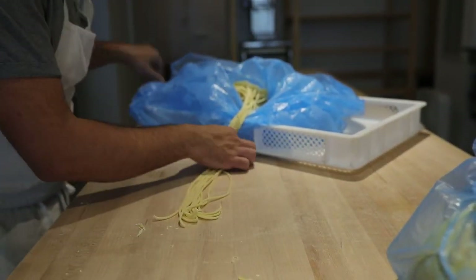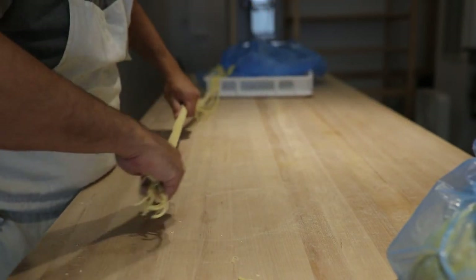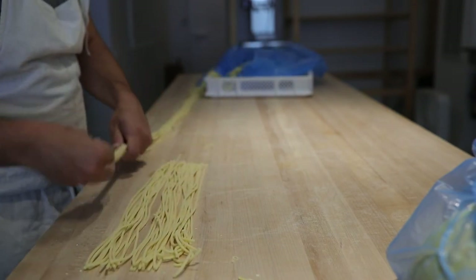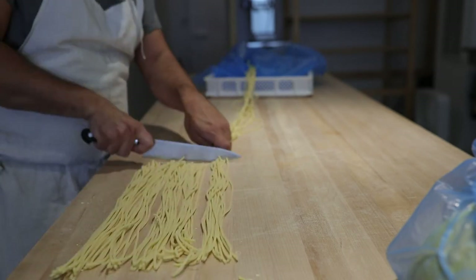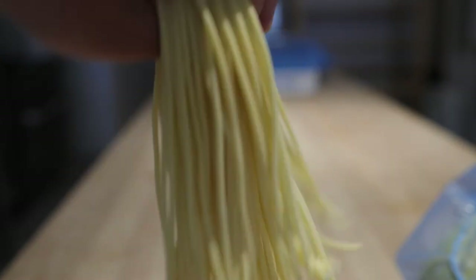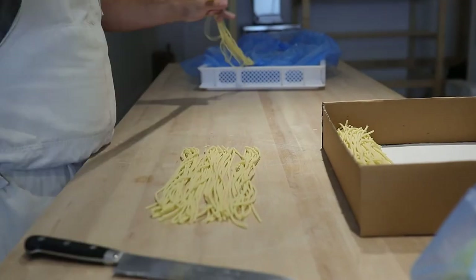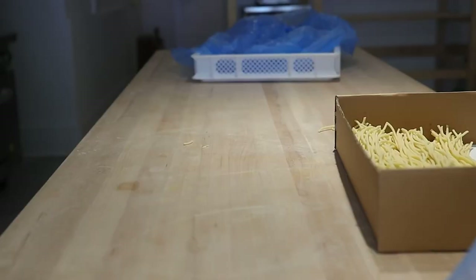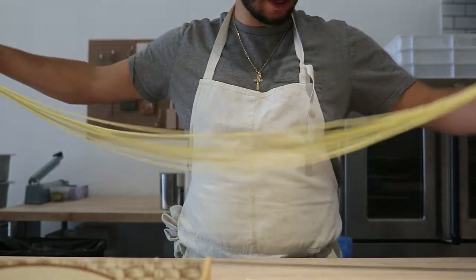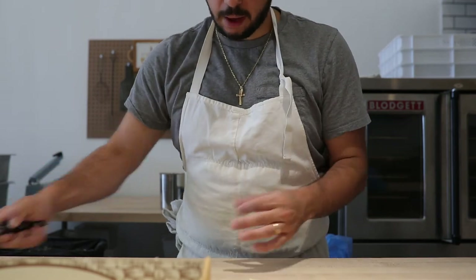Okay so now I have this bucatini here and now I'm going to cut it into the right size we need. You can see everything is all even — it's really nice. Doing it that way saves so much time. One thing you just need to be careful about when doing this: you don't want it to be exposed to the air for too long before you cut it, because then it will dry out and crack and fall apart.